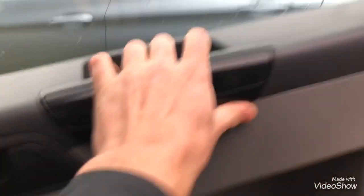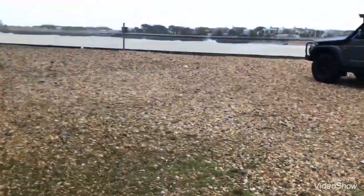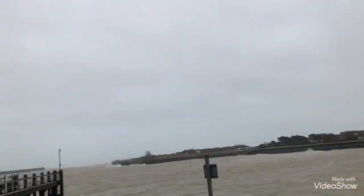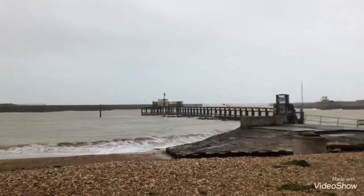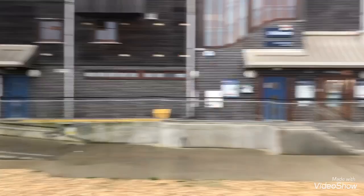First thing I'm going to do is try and get out the van. As you can see, it ain't great, so I'm going to go back into the van now and then continue.